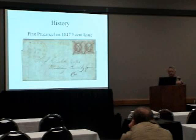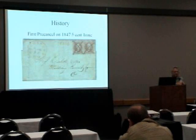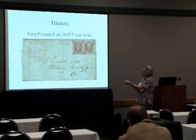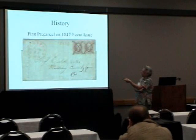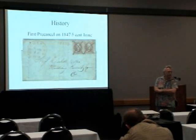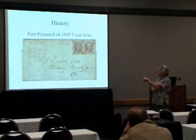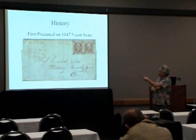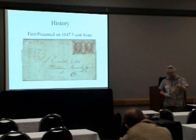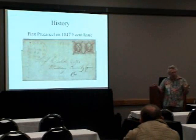A little bit of history. The first pre-cancel was actually on the 1847 issue, which is quite old. It was used at the Nagatuck Railroad. The conductor on the train had stamps available for people, and to save him time, he would pre-cancel them all. Then if people needed them, they would cut them out, stick them on their envelopes, and they were all done.